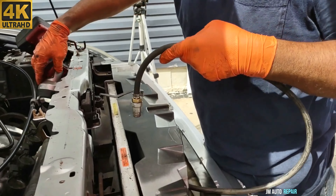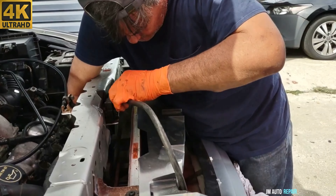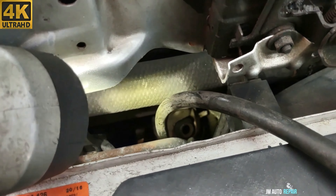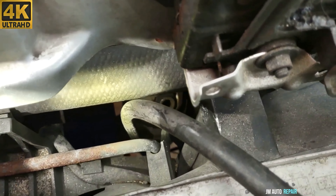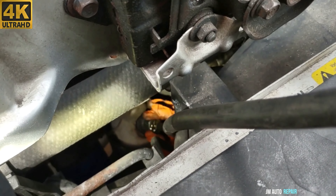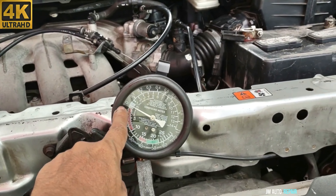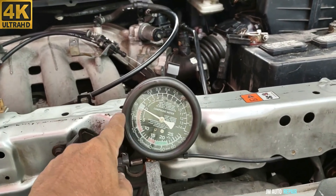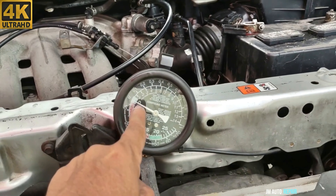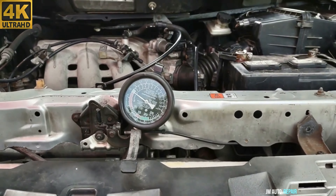Right now I'm going to put the pressure gauge in to do the back pressure test. My friend is going beneath the car to see if we have better access there. We're just going to tighten it a little bit. If everything is fine with the catalytic converter and pressure is not created by the exhaust gases, the gauge should not move. But if it goes up, then it's creating back pressure. We're ready to do the test.